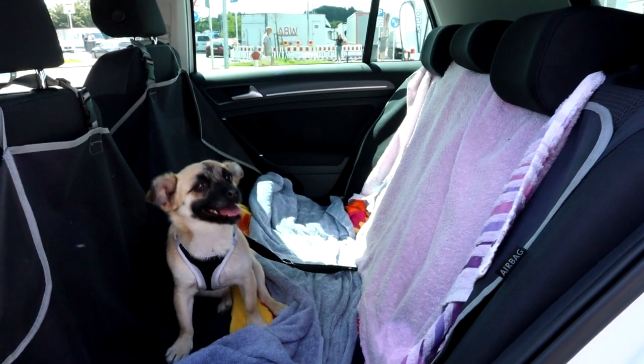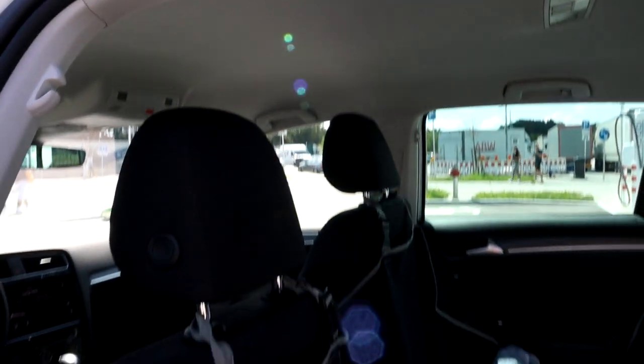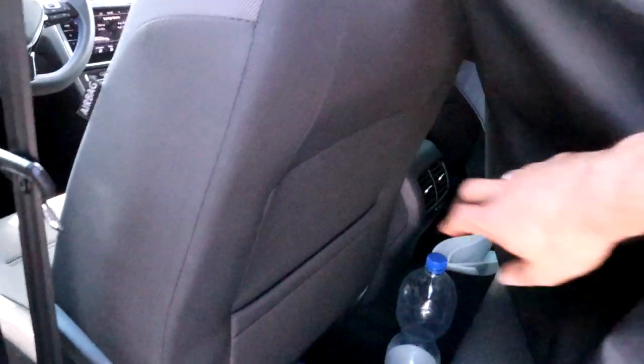The back seats have a lot of room, even headroom. There's a light in the back and in the front. We have the AC running right now — this car can use AC while charging. There are air vents and little pockets back here. It's enough space.